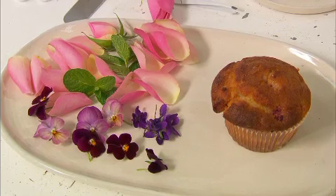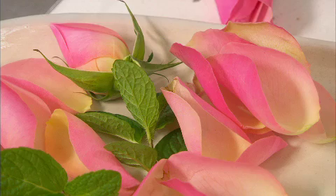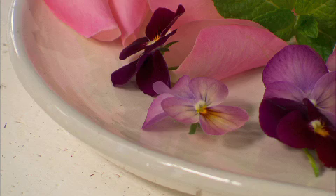Rose petals, violas, violets and borage flowers work well, and mint leaves are a great one to start on because they aren't too delicate.